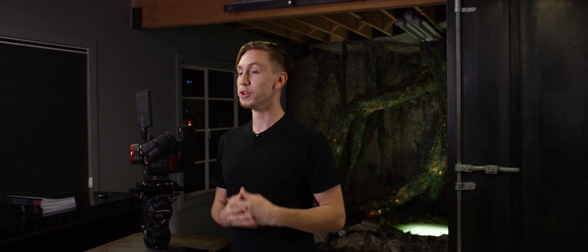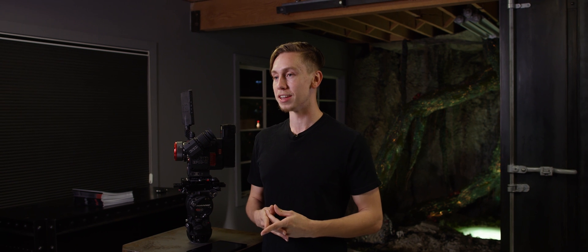Hey everyone, Luke here with another episode of Red Tech, and today we're going to be covering wireless camera control. One of the unique benefits of the DSMC and DSMC2 lineup is the ability to control camera and lens wirelessly without the need of any additional modules. Let's take a look.